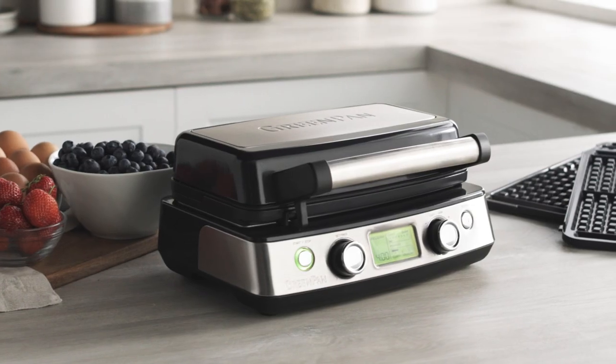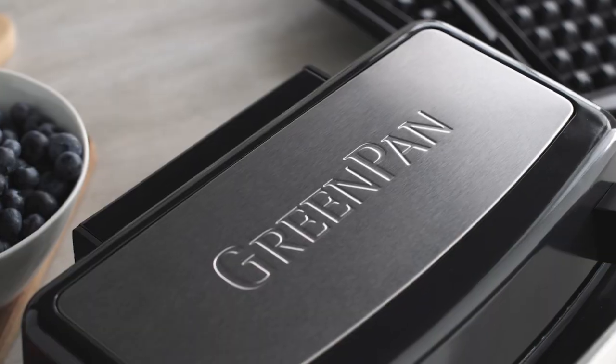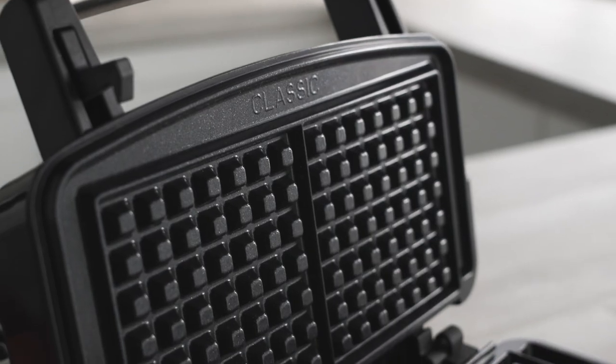Meet the Green Pan Elite Waffle Maker. Whether you prefer light and fluffy or dark and crunchy, this waffle maker's adjustable shade and crunch control make it easy to get waffles your way.